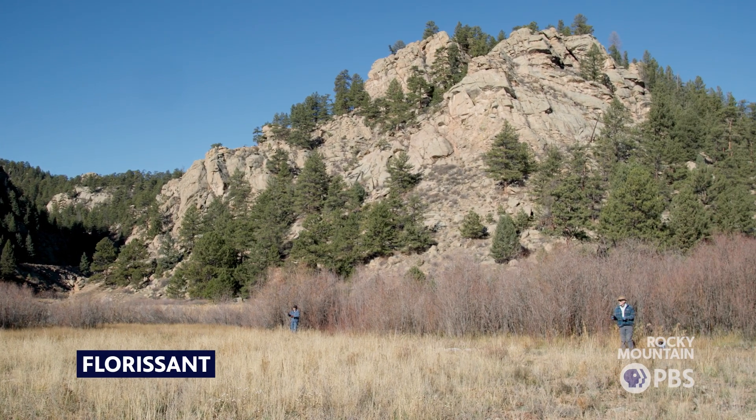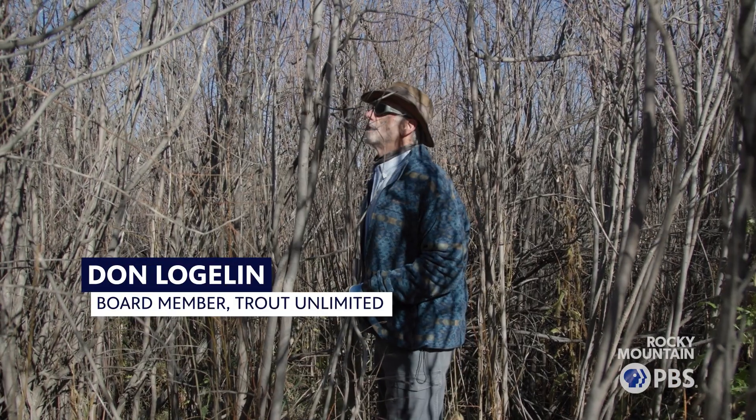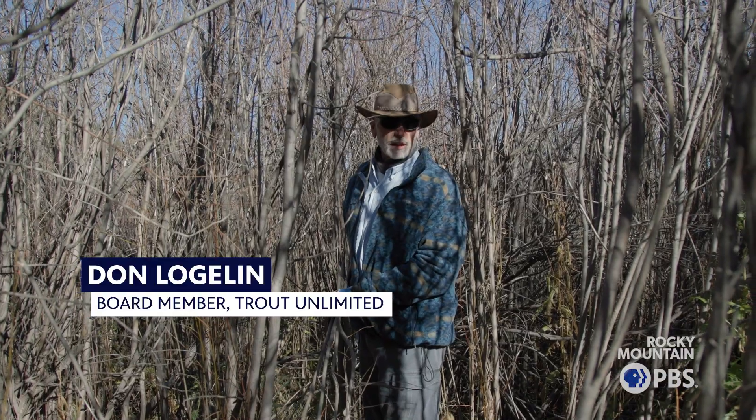We're looking for willows about the thickness of your finger, fairly straight and green, because those will give us the best plantings.